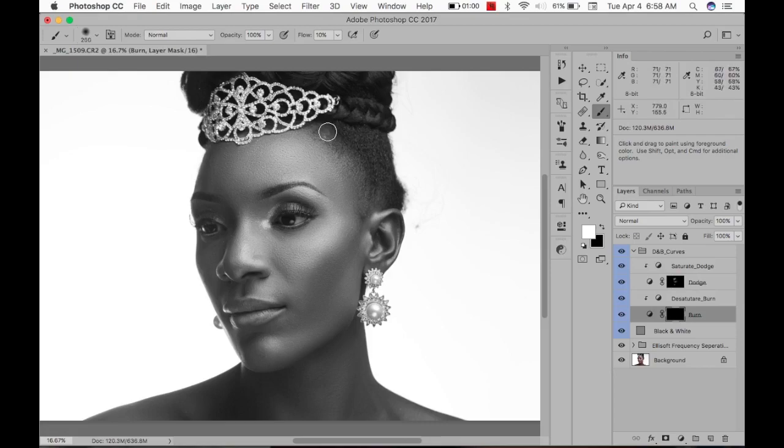I'm going to burn — darkening the roots of the hair, the eyebrows, and the eyeshadow. More burning — that's when you really start to see the shape of the face come out. I'm usually very careful about how I burn the cheeks; I usually just give it one pass like that and I'm done.